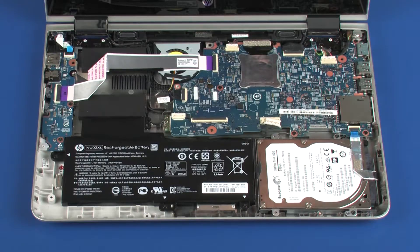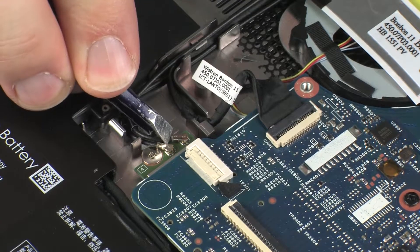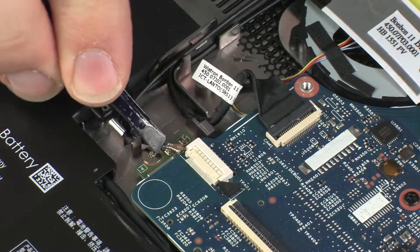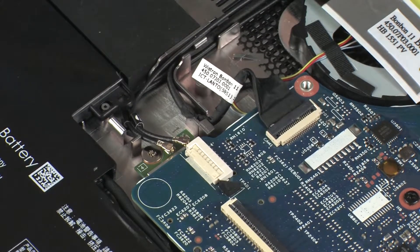Removal. Carefully disconnect the wireless antenna cables from the wireless module by grasping the connectors with a small pair of needle-nose pliers or tweezers. CAUTION! Use care when disconnecting the wireless antenna cables from the wireless module. A damaged cable or connector can degrade notebook performance.